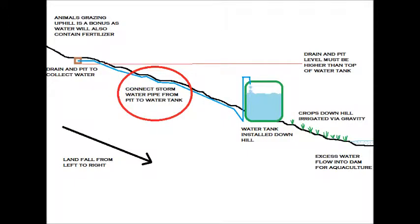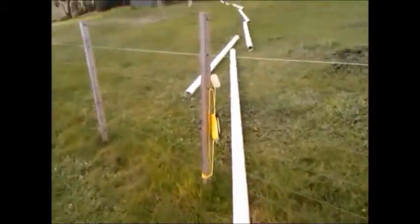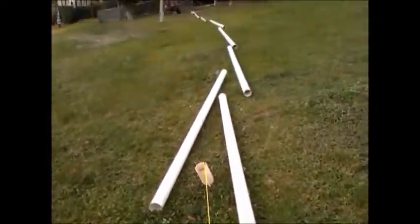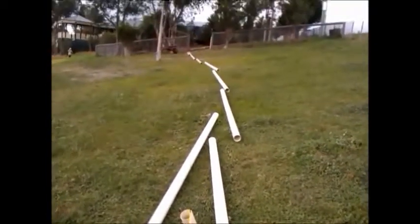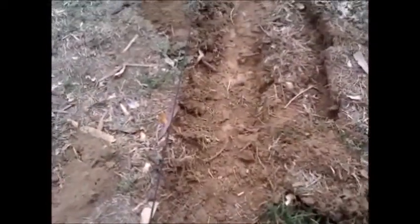Hi, thanks for coming back. This part is about laying the stormwater pipe from the pit to the water tank. Looking up from the tank to the pit, what I've done is pull a rope or string to guide me to dig a straight line — from the pit down to the tank. I've already started a section.